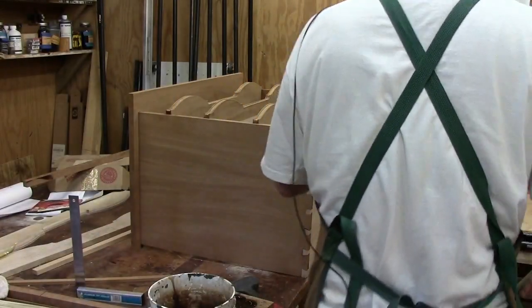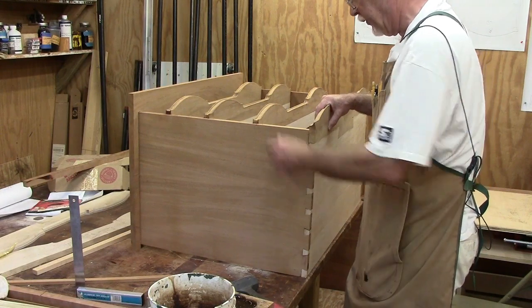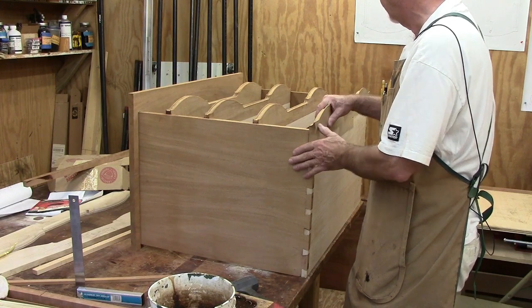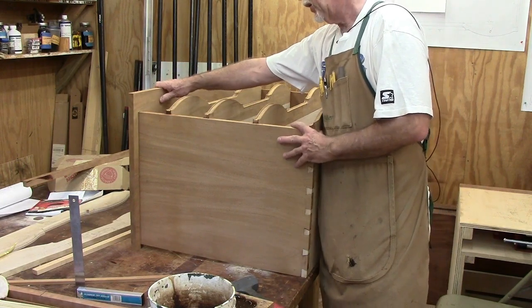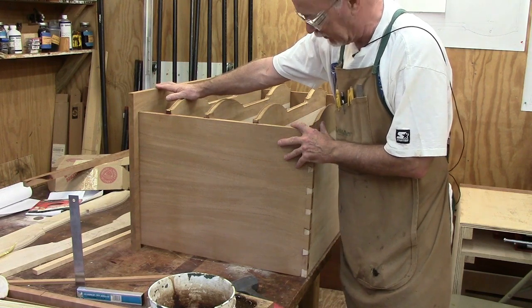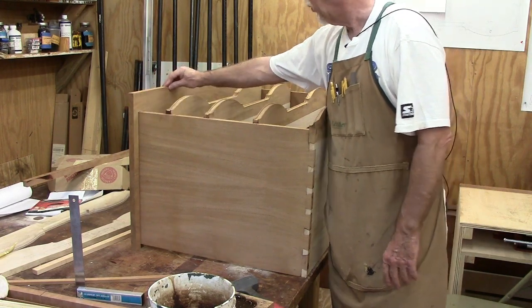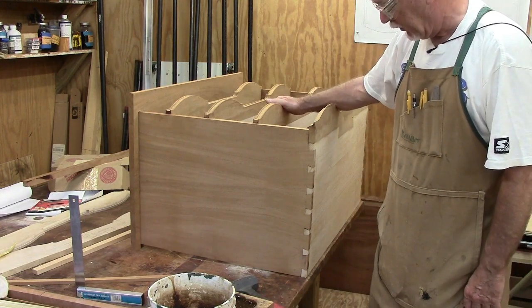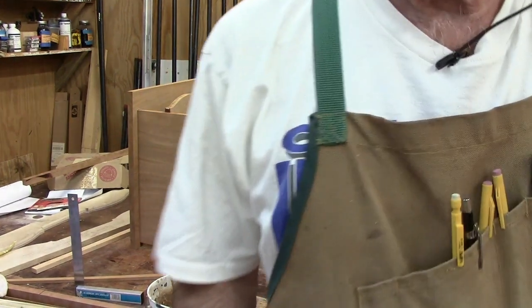Doug Molder was over yesterday and we decided to glue up the case — Doug gave me a hand with that. It's not a particularly difficult glue-up, but having him here made it go a lot easier and quicker. The top is not glued on; it's just slid in place with the sliding dovetail. It has to come off yet to put the curve on the edge and cut out the pattern on the front, but we'll do that much later. Now it's time to put the bottom molding on.